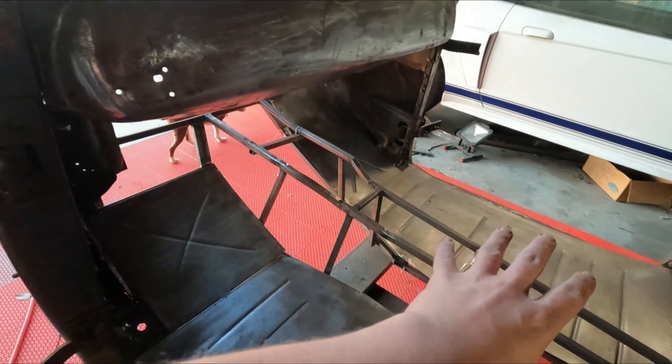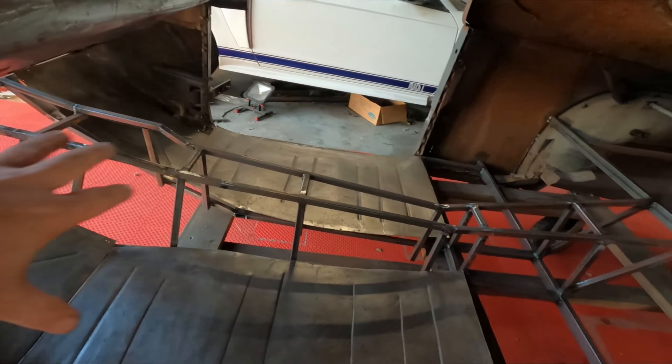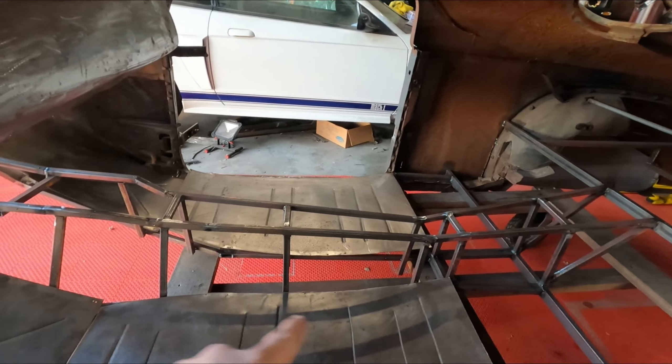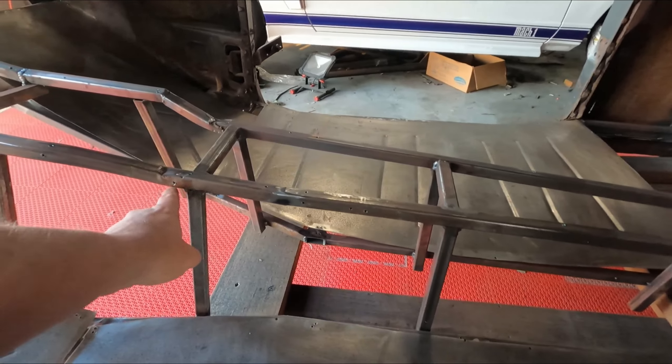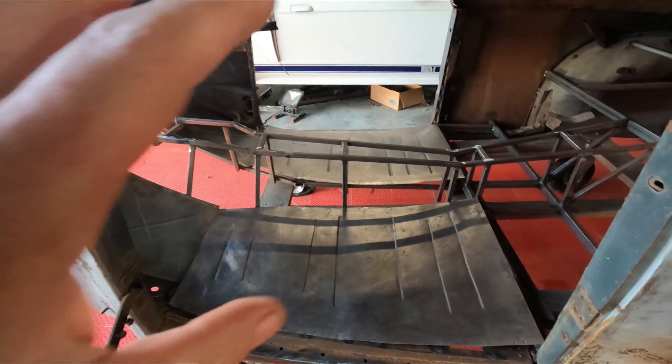Now y'all need to understand something — I am not a bead rolling expert, okay. I can make lines, that's about it — reinforcement. Got this piece in, got it all cleaned up, did that, put some X's — X marks the spot — so we got those. I'm gonna work on getting these back two pieces cleaned up and then we can work on coming here, cut this one off and stuff. Y'all heard me talk about it, so that's what we're gonna do.